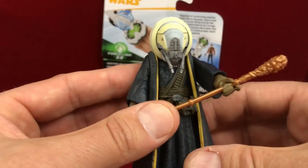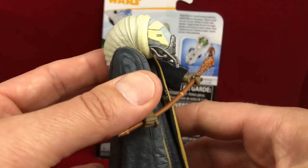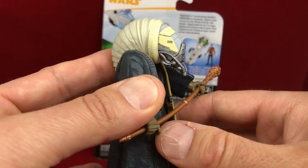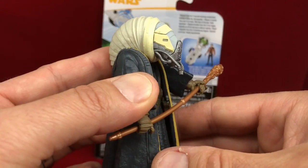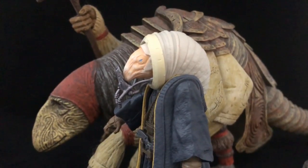Moloch is a cool looking Star Wars character. He fits right in the universe and I like him. When you find him for five or six dollars, I highly recommend picking him up. And until next time, nerd out. Come on, tell me I'm not completely crazy here.